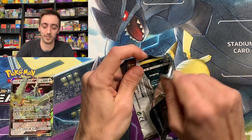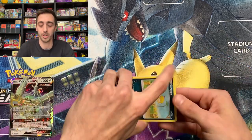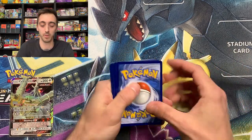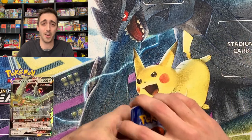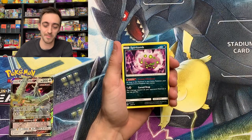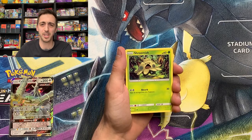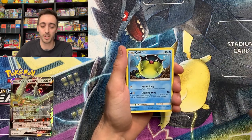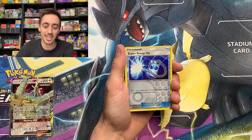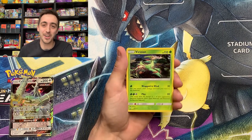This is the first ever Shining Legends pack that I have opened on the channel. Fairy Energy, Super Scoop Up, Spiritomb, Go Lurk, Scraggy, giving me Champion's Path vibes, Shroomish, Quillfish, Stunfisk, Bulbasaur. Super Scoop Up for our reverse. And a Holo Virizion for our rare.